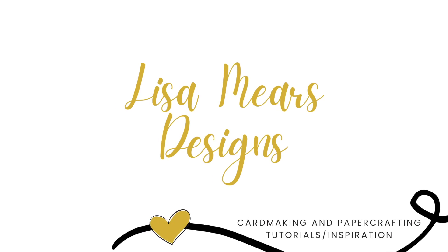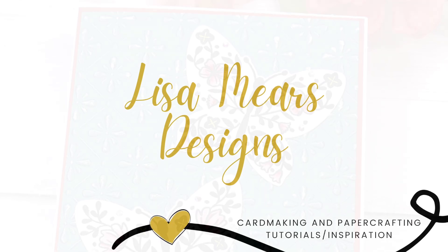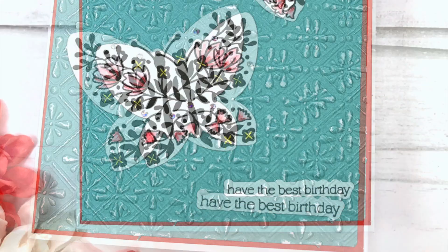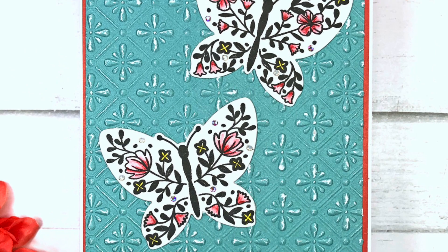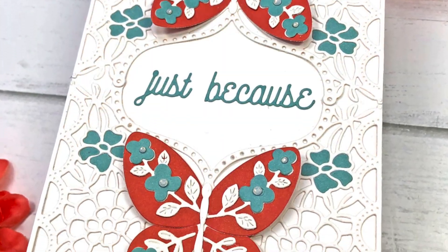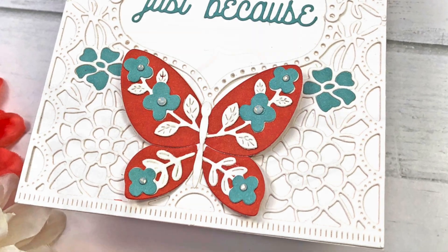Hi everyone, it's Lisa Mears here and today I'm going to be making two cards using the Spellbinders Clear Stamp of the Month, the Spellbinders Small Die of the Month, and the 3D Embossing Folder of the Month for March of 2023.